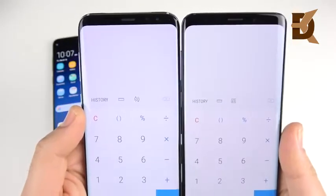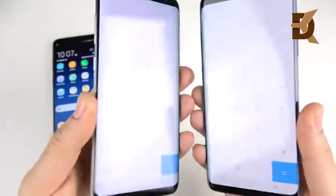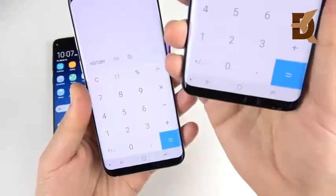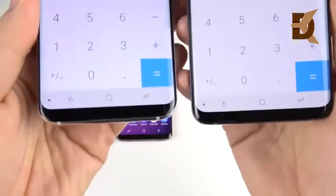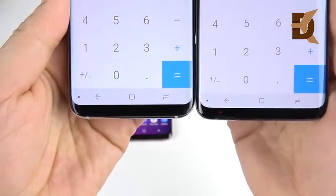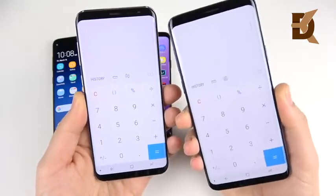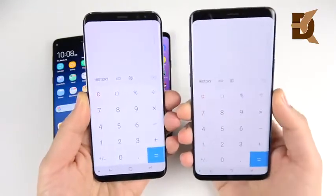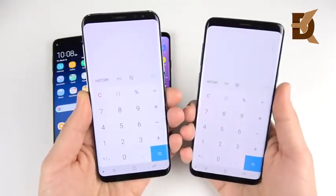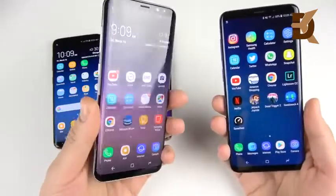I can kind of see that the curve happens a little more on the S9 Plus. Overall, you're basically getting the same display, still a little bit wider on the S9 Plus and a slightly ever-so-slightly shorter bezel at the bottom on both devices. Because they increased the width on the Galaxy S9 Plus, in practice it actually feels like a bigger screen — it might not feel more all-screen, but it feels bigger.